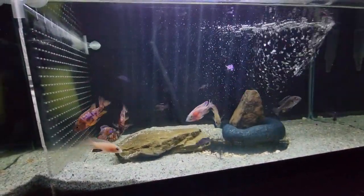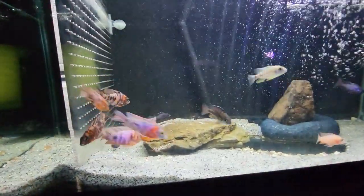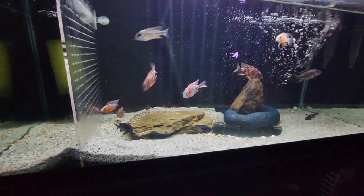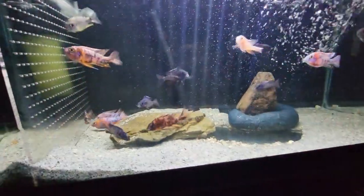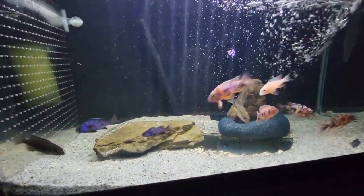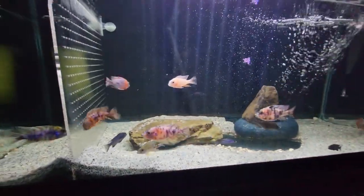I still have my OB Lawanda male over there — they're all doing good. Breeding is something that just happens if you have females in the tank with males when it comes to peacocks. When you start getting into wild caught breeding, that's when it may get more complicated. Thanks for watching — frontosa for life!